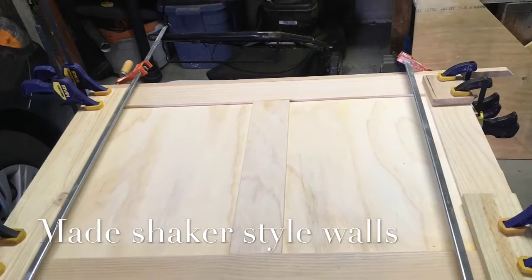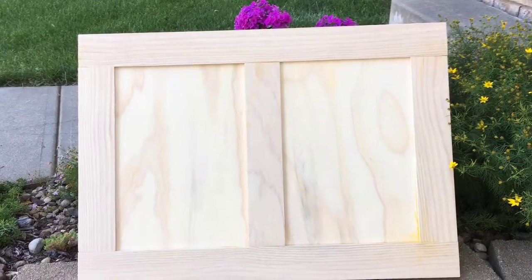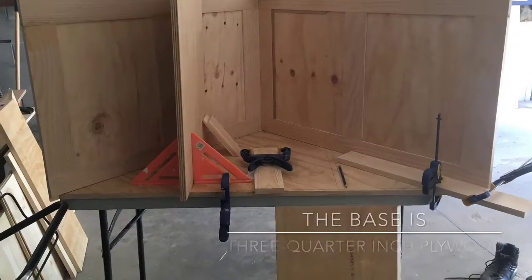A couple of months ago, my wife wanted to buy a big screen TV set, so we looked for an entertainment stand that would fit in the corner. They ranged from anywhere from $600 to $1,000, so I decided to build one myself.